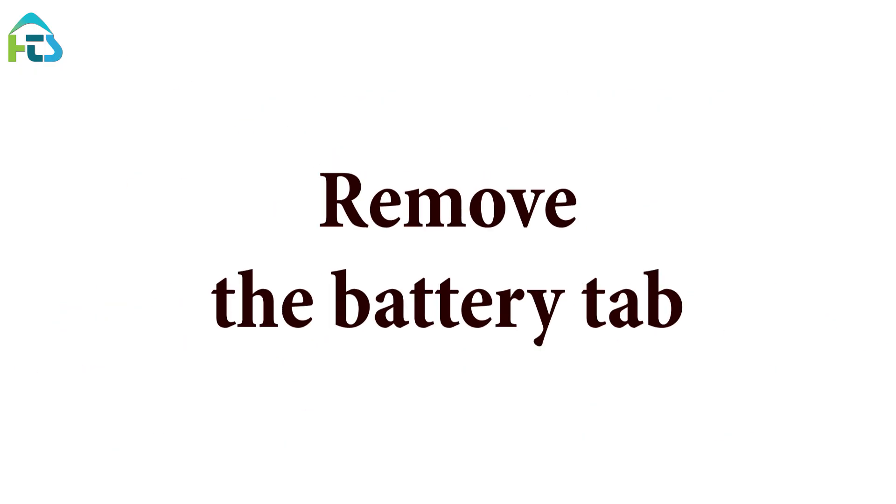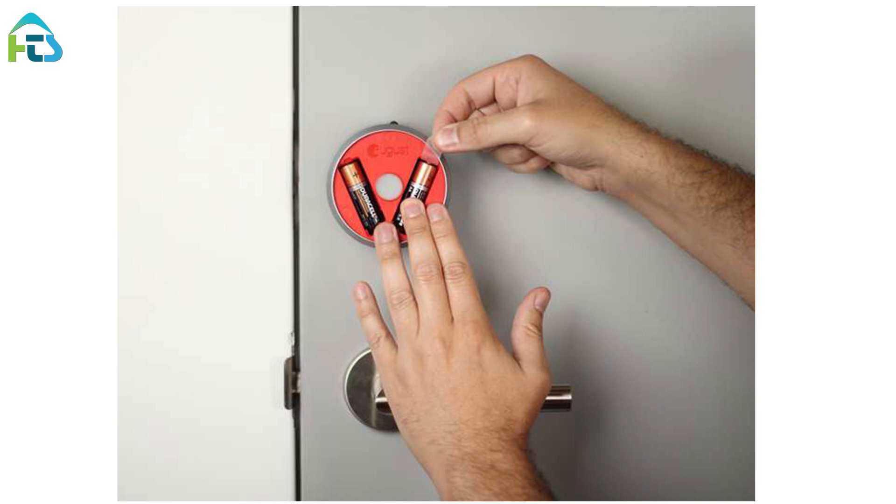Remove the battery tab. While holding the batteries in place, remove the plastic battery isolation tab. Make sure that the battery is properly seated in its compartment.